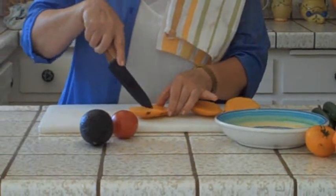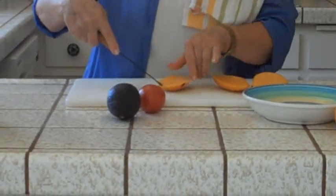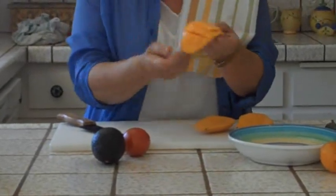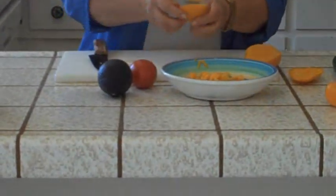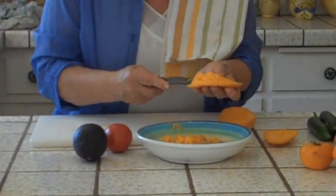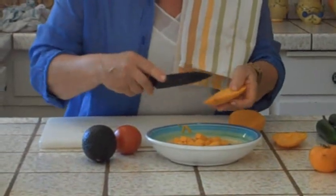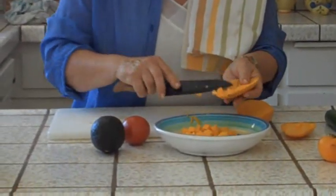I'm cutting almost through, but not all the way through, in little squares. Then I'm turning it kind of inside out so that the squares are now exposed and I can cut them off. This is a useful thing — to know how to cut a mango quickly, efficiently, and where you get it all. I'm not going to eat the rest on camera, but later I'll eat the fruit off these pieces just by standing over the sink and munching on them.